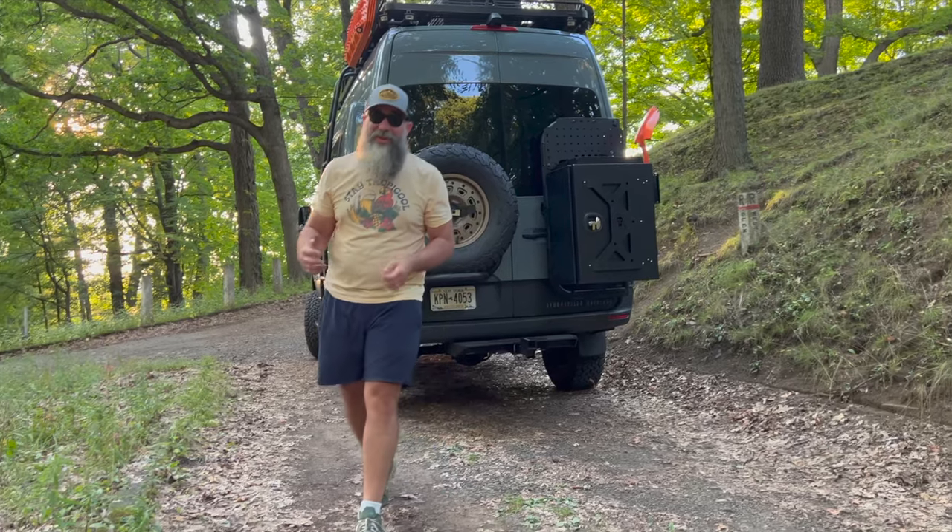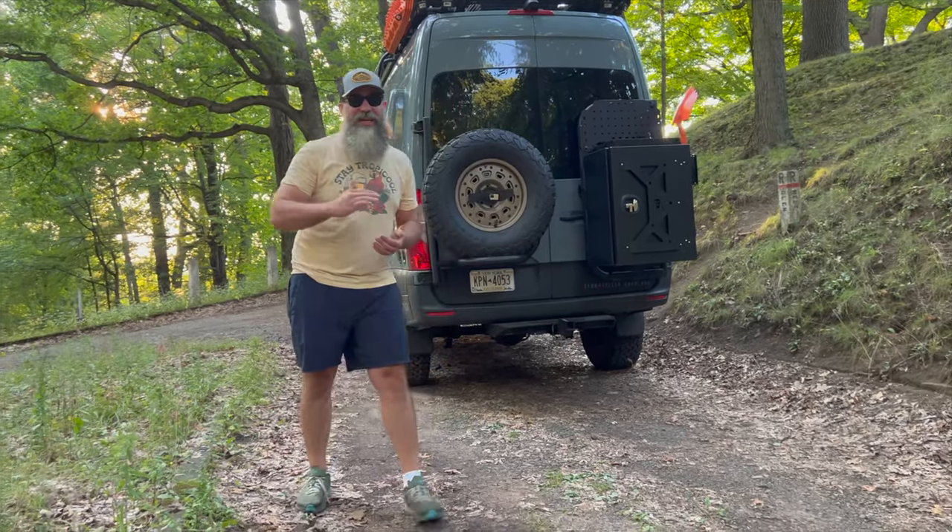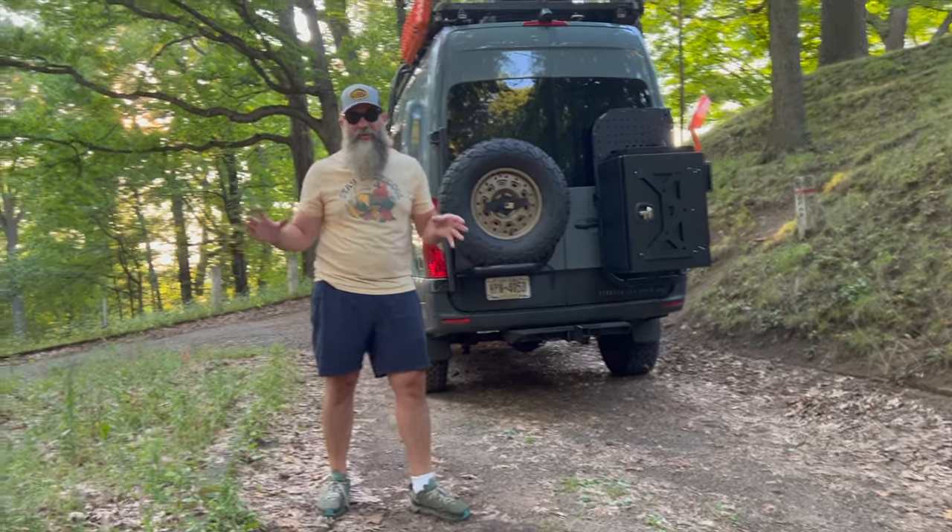I'm glad you got to see that video. I think it's pretty cool seeing how it changes the whole look of the van.